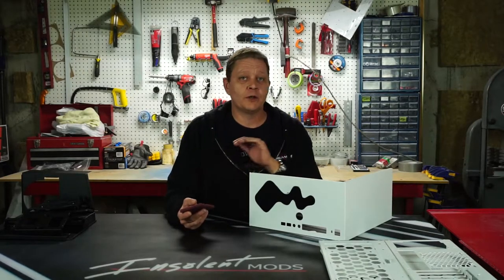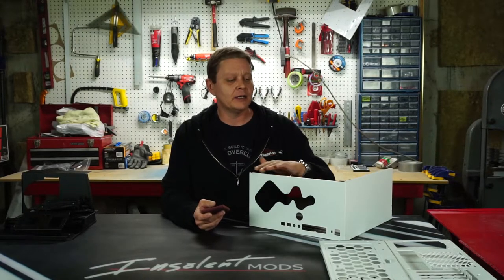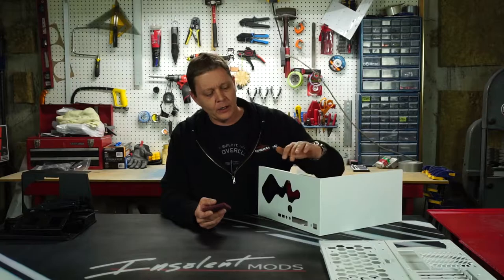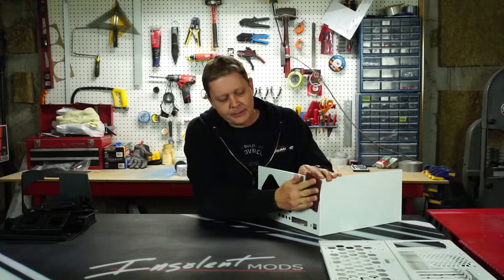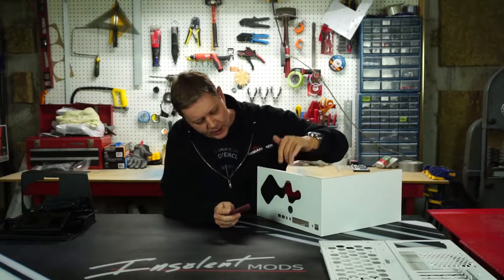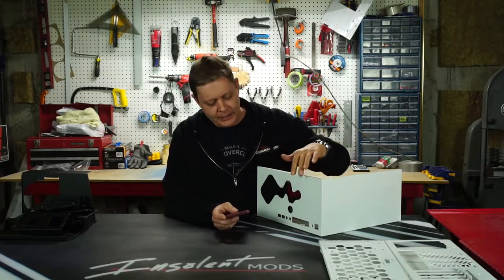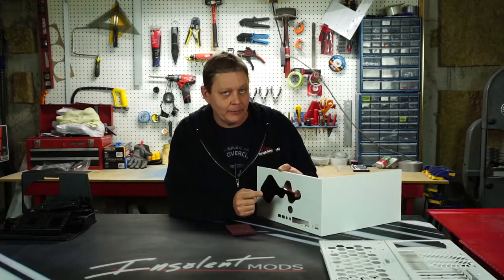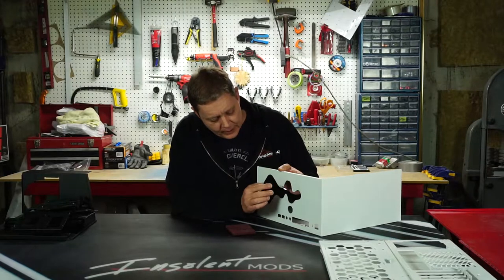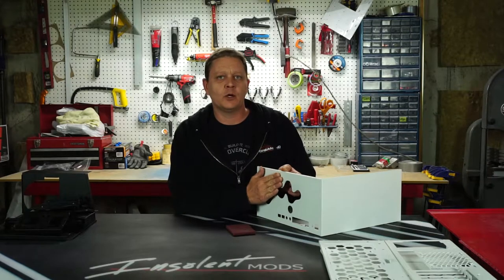We're going to start sanding with our metal pieces. These have a really good coat of paint on them already so it's not chipping off or anything — we just want to go over it, rough up that exterior paint, and basically buff the shine off of it. If the shine's gone when you're looking at it, it's probably ready. Now I do have a few spots where I got a little aggressive with my Dremel tool, and we're going to take some sandpaper and make sure those spots are smooth and don't show up.